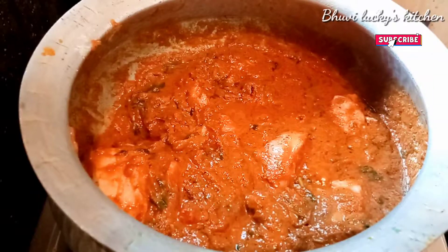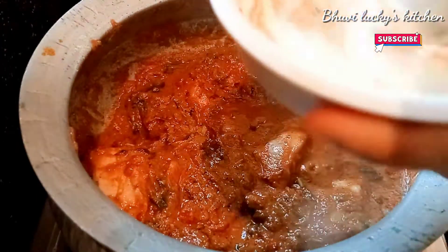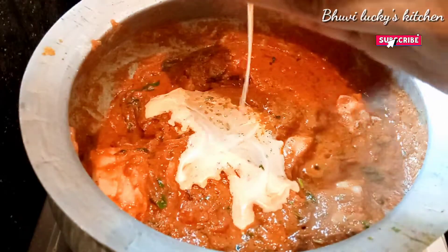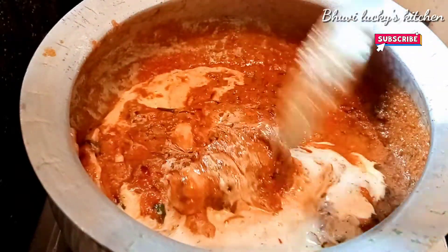This is the recipe for the curry. The masala is made in the sauce. Let's mix it well. In this dish, we can mix it well for the masala.